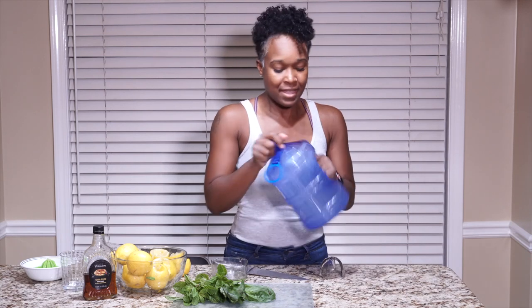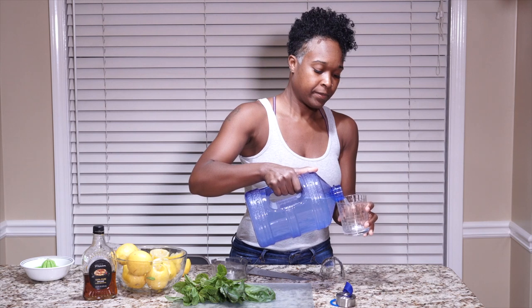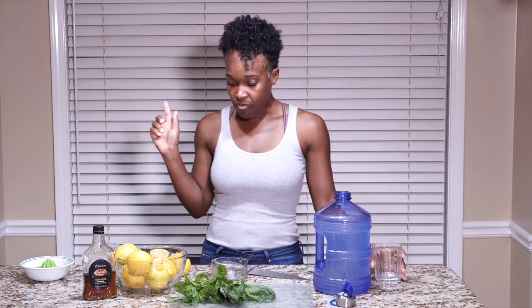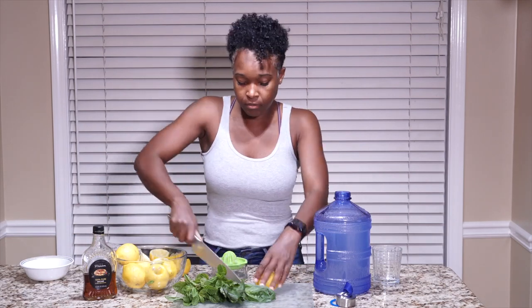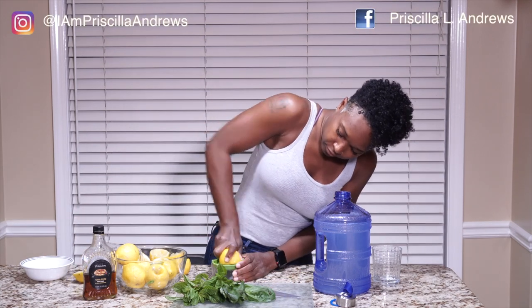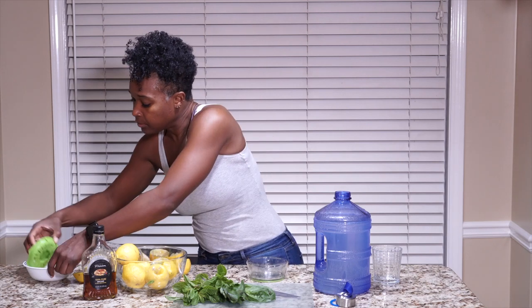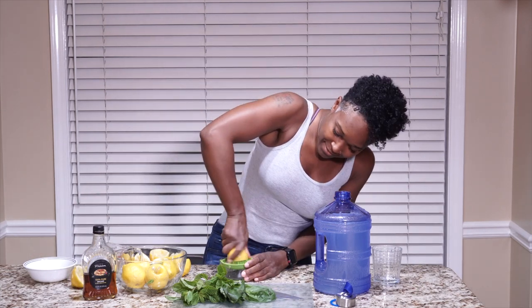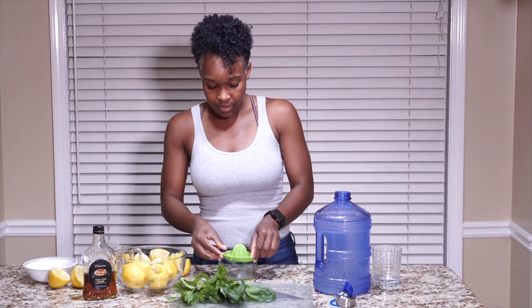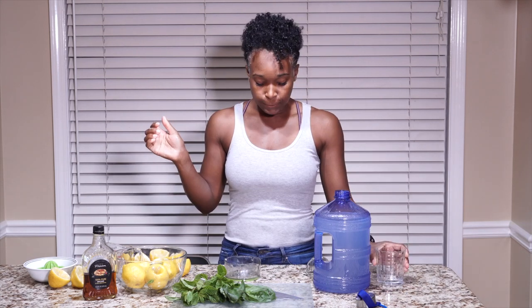Let's see if this is lemony enough for us. Let's do a little taste. I think I need a bit more — let me taste again. All right guys, that's lemony enough.